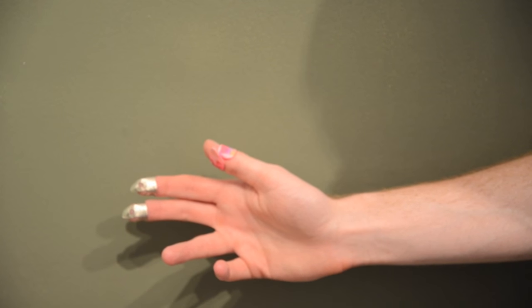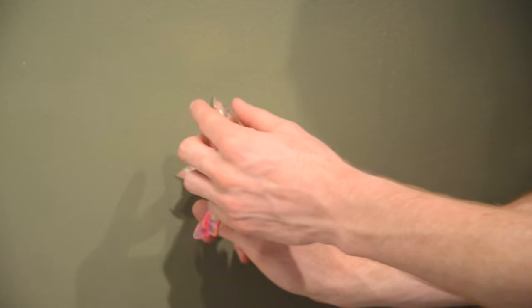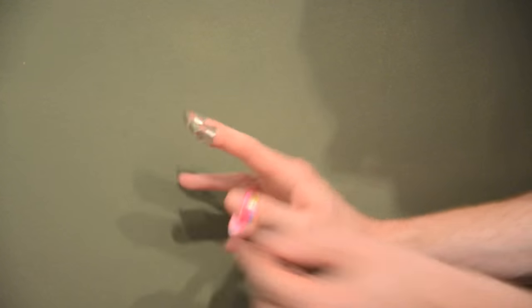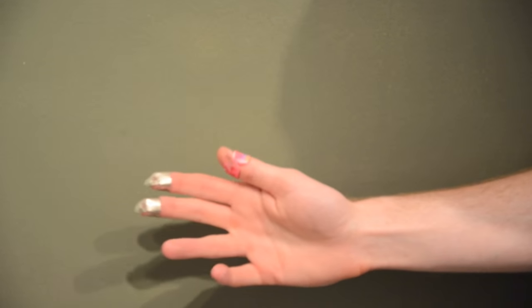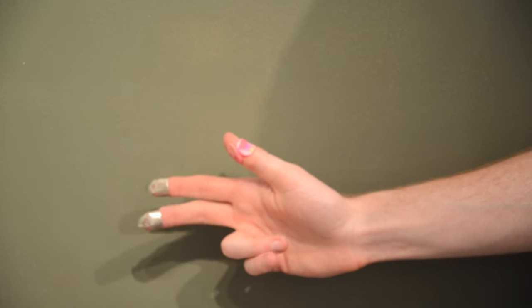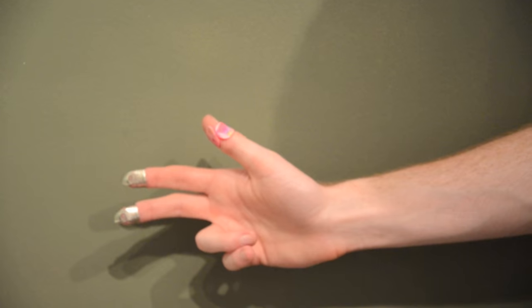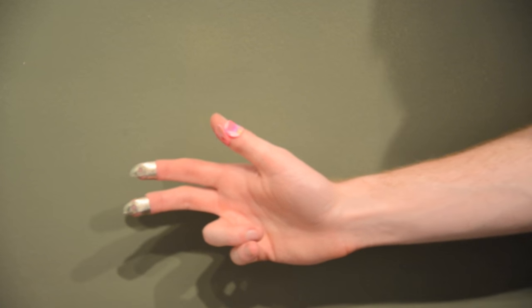I also like to curve the picks to follow the natural slope of my fingers. The straighter the pick, the more resistance you have, and the more curve the pick, obviously the less resistance. I like to find that happy medium and I'm always kind of bending and tweaking my picks a little bit.